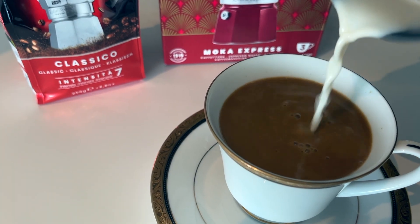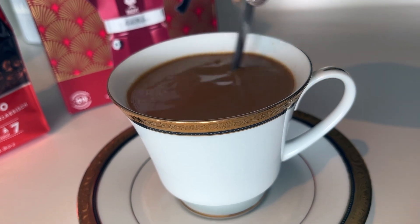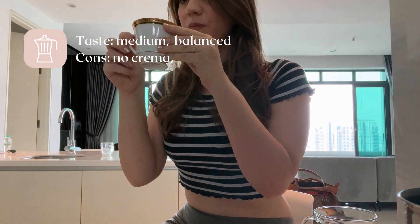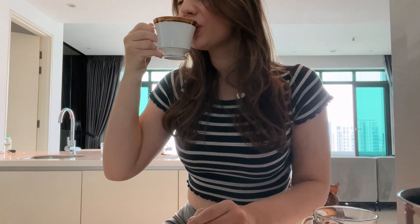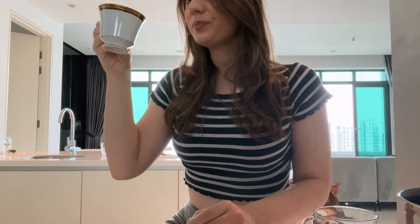Based on my first impression, the taste of the coffee is quite smooth — really smooth and balanced — but it's not as intense as an espresso. For that reason, I think I still need to explore more recipes with this coffee maker.